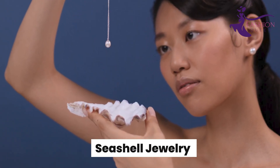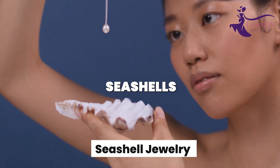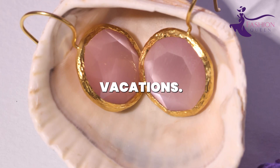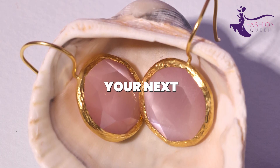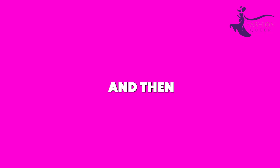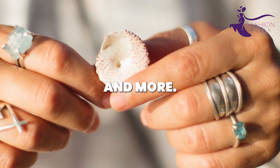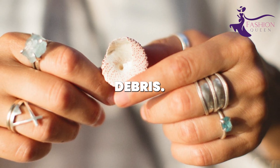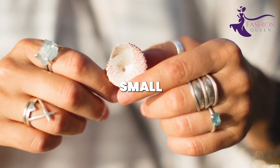Number 8: Seashell Jewelry. Turn natural seashells into beautiful beachy jewelry to remind you of seaside vacations. Collect shells on your next trip, clean them up, and then transform them into necklaces, earrings, rings, and more. Sand and scrub shells to remove dirt and debris. Use jewelry pliers to drill small holes.